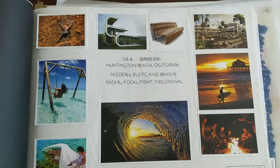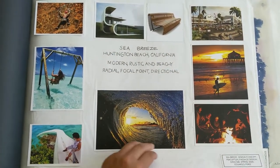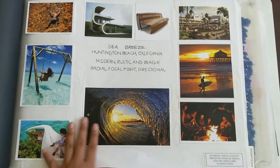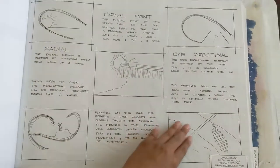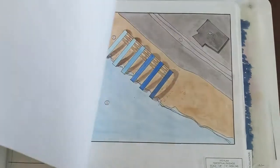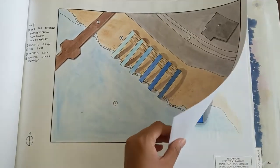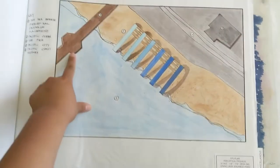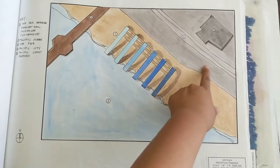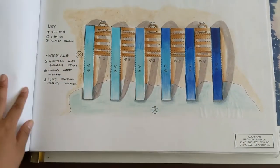And then next is design processing. So this is a very conceptual design — it was kind of more like architecture, inspired by Huntington Beach. Design process — this site plan shows where it's located and what's around it. So this is a pier, and then this is Pacific City in Huntington Beach. Floor plan.